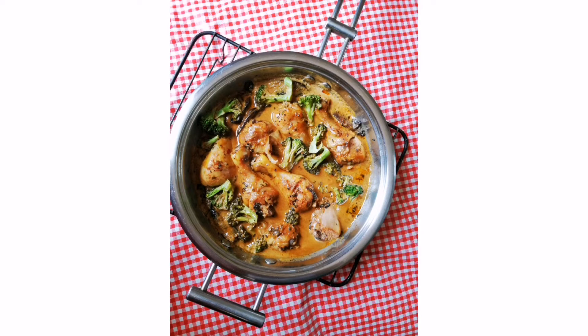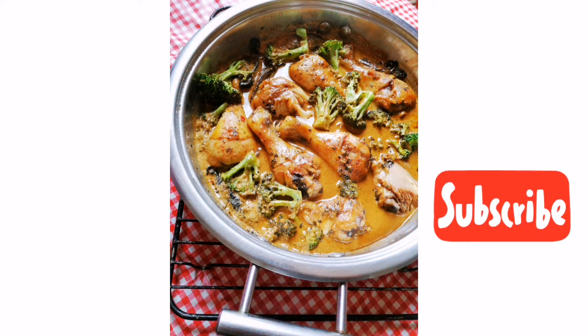Hi everyone, welcome back to Eat the Pictures. Sybil here. Today we've got a not-so-traditional creamy chicken dish. Let's jump right into it and get to cooking.